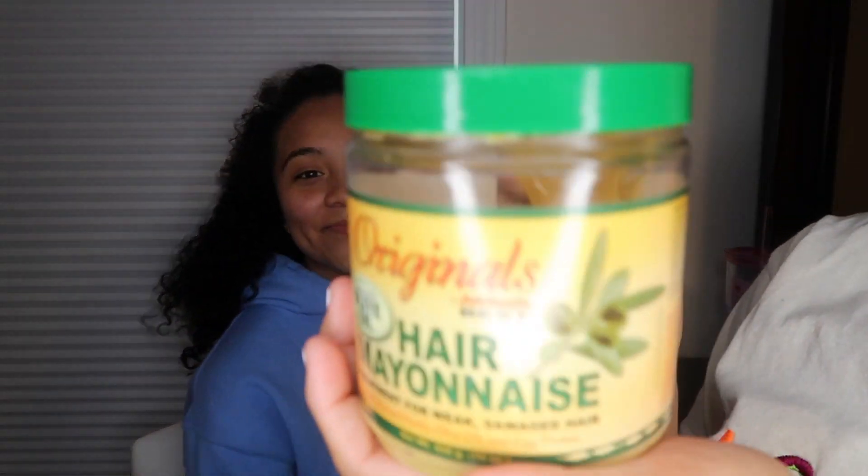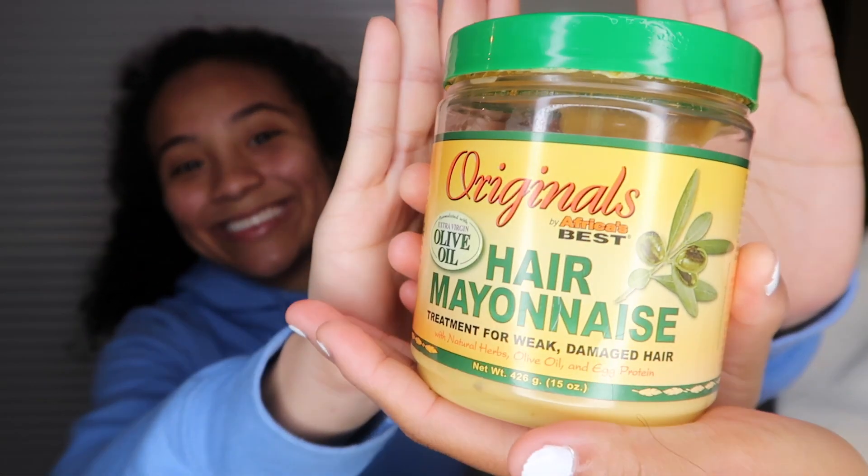The first product we're going to be using is Hair Renée's. As you can see, it's Hair Renée's, and it is good for your hair — it's a treatment for weak and damaged hair. I used to have really bad hair because I never took care of it, but now that I do, it becomes really good. I use Hair Renée's; it's good for your hair.